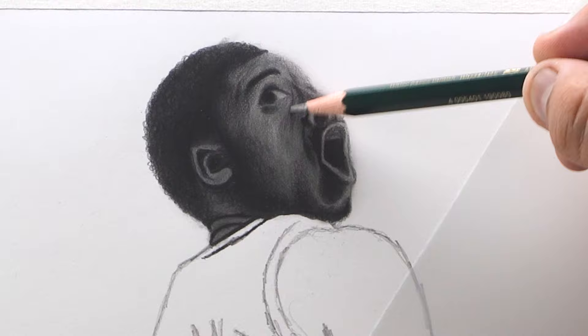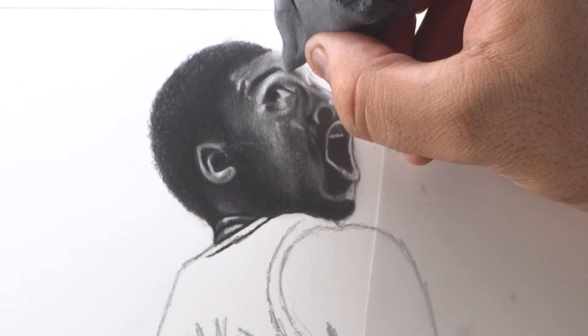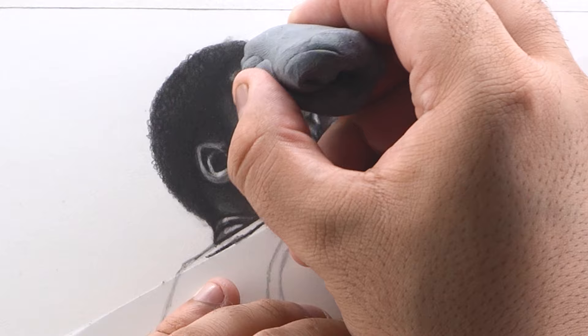Now use your Mono Zero eraser with a sharp or chisel tip and add sharp highlights on the facial features where required. You can also use your needle eraser with a pointy end to add lighter highlights where required, especially on the cheeks and the forehead portion, just like this. Moving on to the shirt.